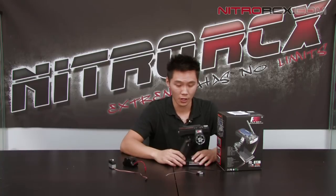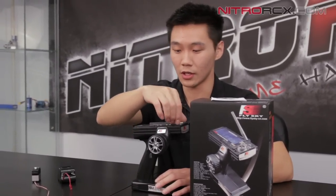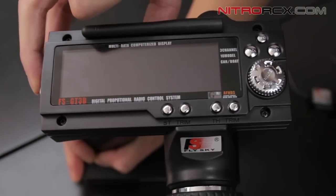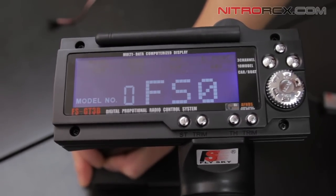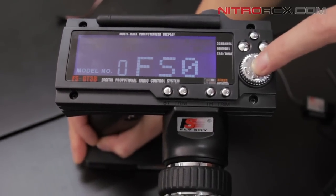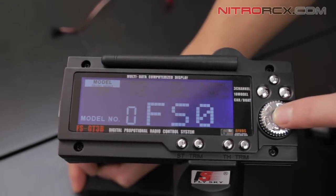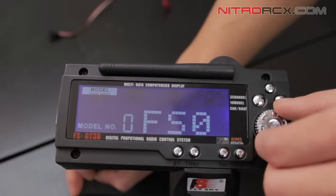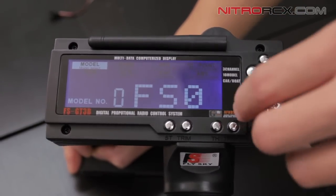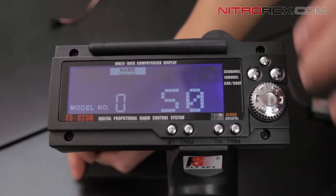Now I'm going to show you guys the features on this transmitter. There's a lot of features — ten model memory, exponential dual rates. To get to the menu functions you push this dial down once. You'll notice the model lights up and you can scroll between different functions on the menu. This thing can store ten models. To get to a different model, push the button once — the zero is flashing, that's model one, and you've got FS1 through nine, then zero which is ten. You can also change the name of your model — you've got three spaces to name it whatever you want.